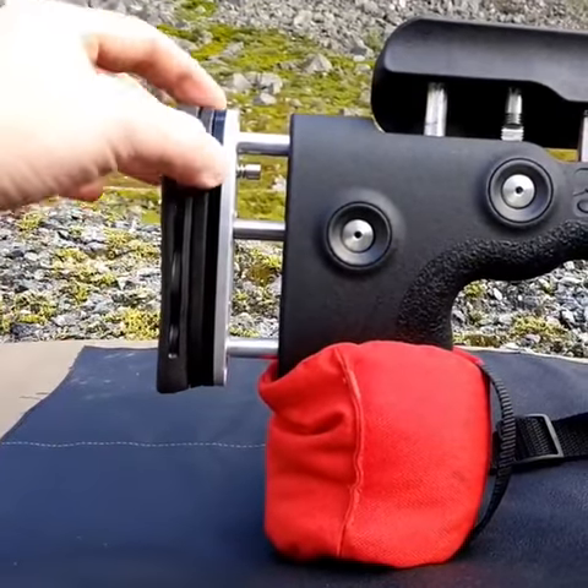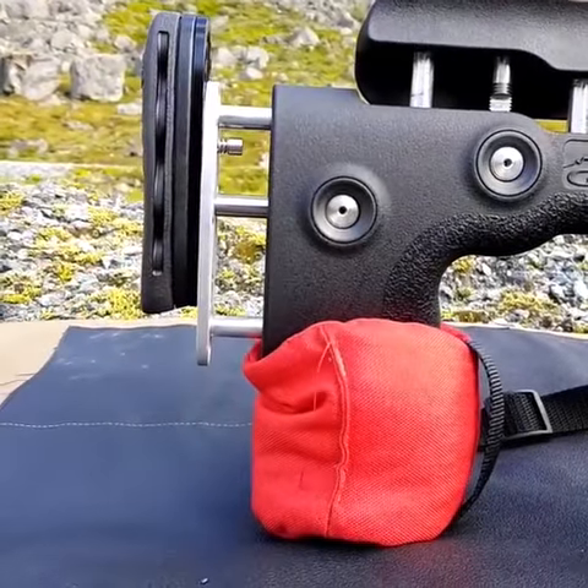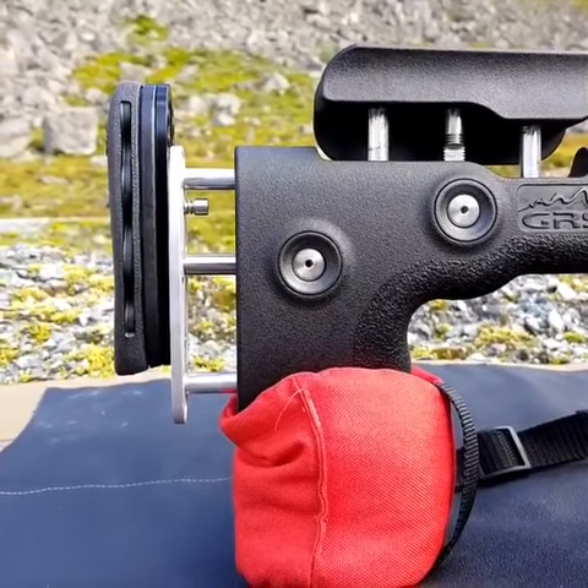It's an extra set of parts you install, and then you can adjust the recoil pad up and down. This is really important for correct recoil absorption when shooting prone especially, and also standing up.